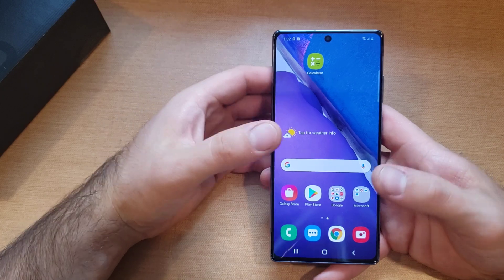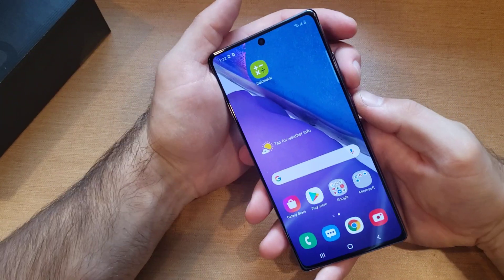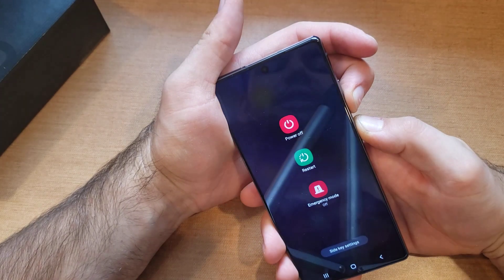The second method is for when your screen is not responding — you've got issues with the screen not responding and you just want to reset, turn the phone off and turn it back on. What we're going to be doing is using the same buttons: the Bixby slash power button and the volume down. Go ahead and press them simultaneously together.